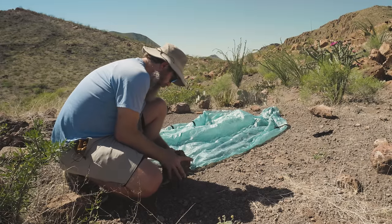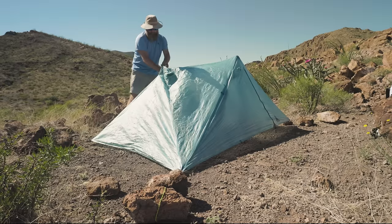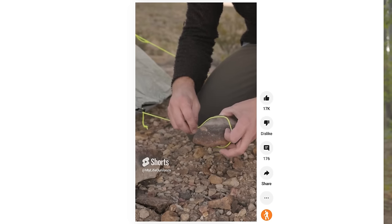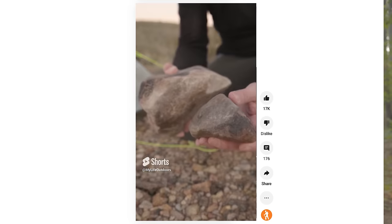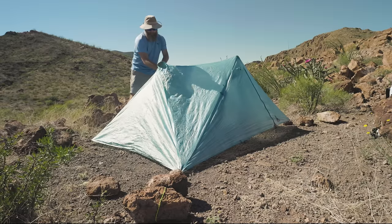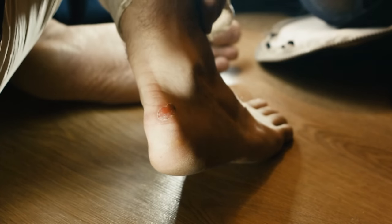Speaking of rocks and tent stakes, if you find yourself in an area with too many rocks to the point that you can't drive stakes at all, you can just use rocks to keep your tent stake down, like I did earlier this year. I also filmed a short showing how I use one small rock and one larger rock to hold guidelines. You just have to get bigger rocks or more rocks. Don't have any rocks? Just use a bag like a stuff sack, fill it with sand or pebbles, and use it to hold down your tent.